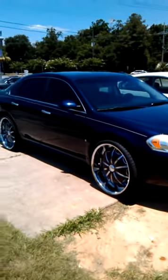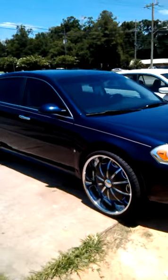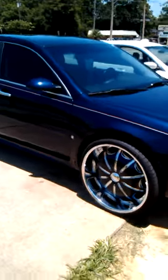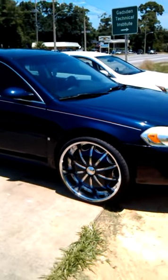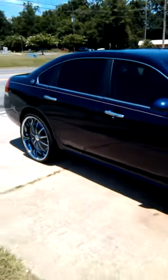Yo, what's up? This is your boy, H-Bone. And as y'all can see, my cousin with his 2009 Chevrolet Impala with 24s on it, with the inserts with the same color as the car.